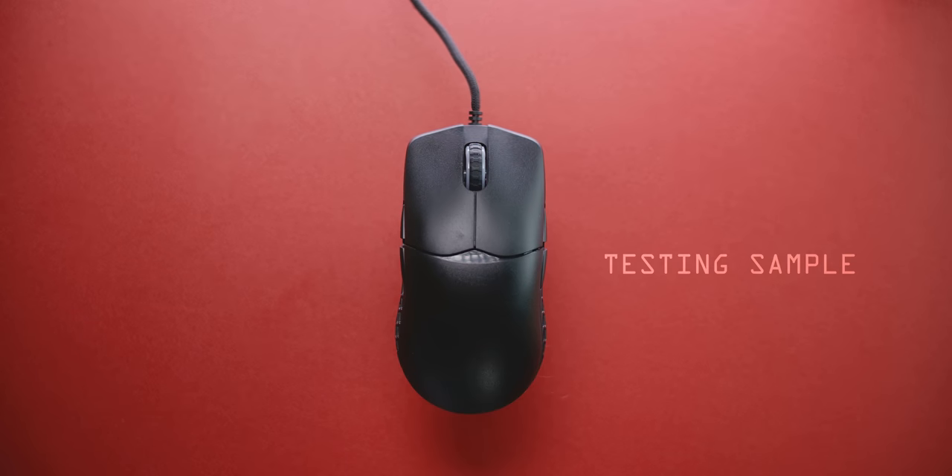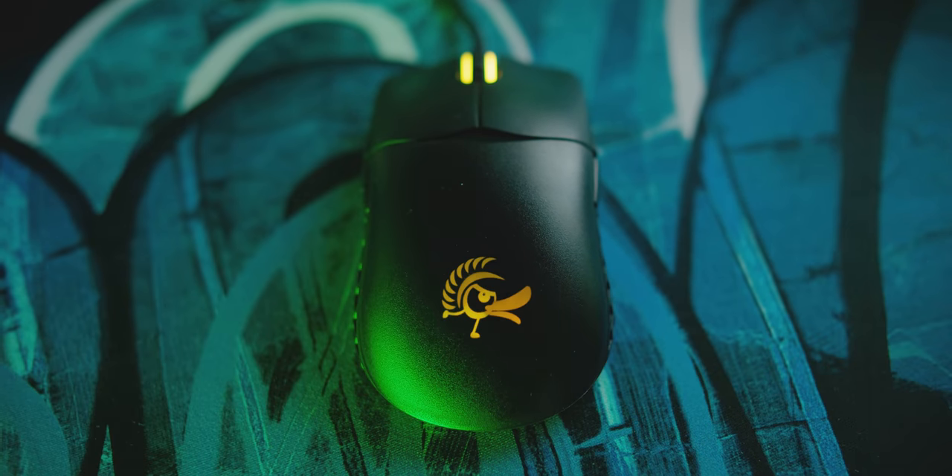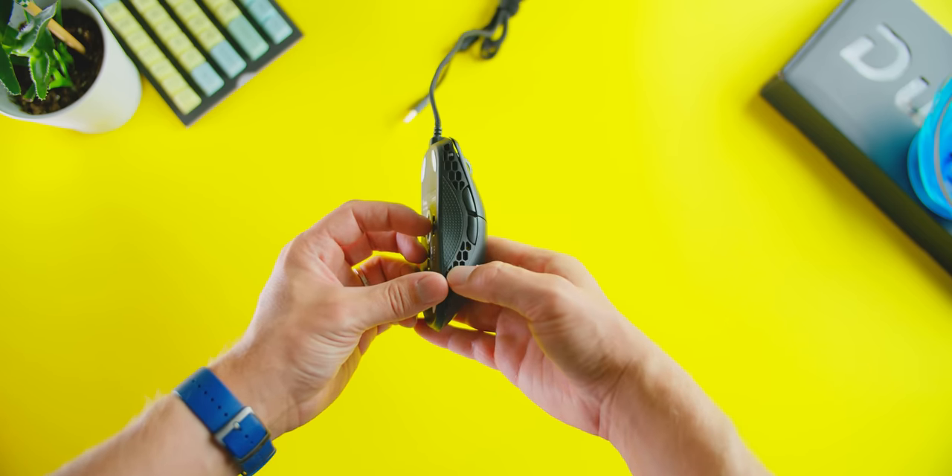What I have here is a testing sample, which means it's not a mass-produced retail item. We can analyze this from a feature standpoint and from a shape perspective, but certain elements and the build quality are not completely finalized yet. My initial impressions on this thing are completely positive. I really am excited to see the final production of the Ducky Feather.